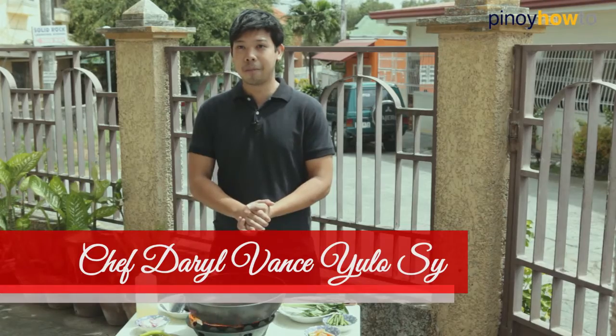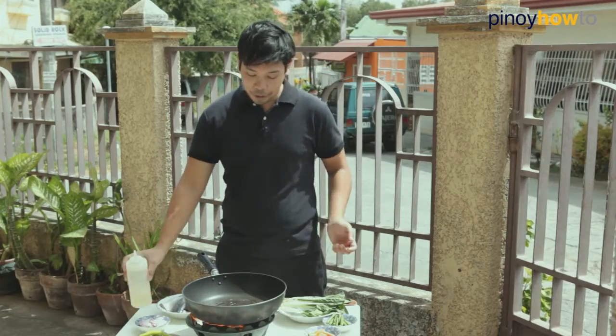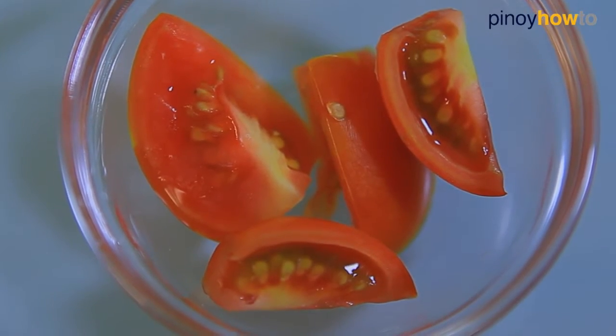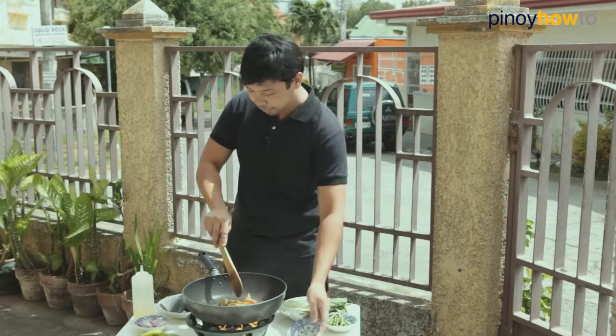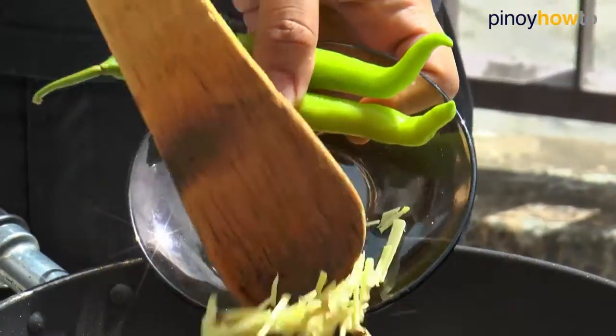Today we're going to cook our sinigang na bangus with bayabas. Let's put some olive oil, one piece of tomatoes, our red onions, our gingers, and add some guava.